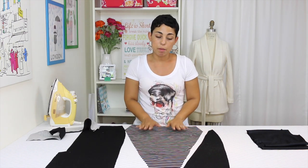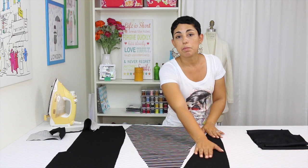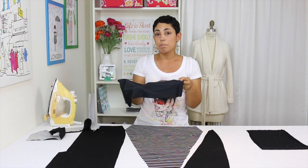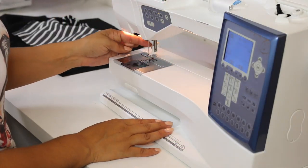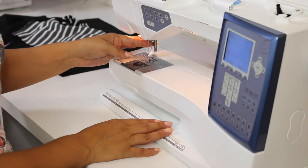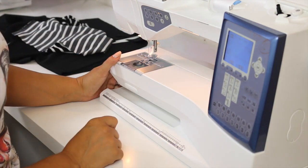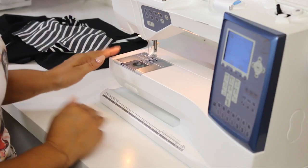I have my waistband, I've cut out my center front piece, my side pieces, my back, and I have also cut out my lining pieces. Once you have cut out all the pieces you need, we can get started. Before we start sewing, make sure you're using a ballpoint needle or a stretch needle, and that you're using a stretch stitch or a very narrow zigzag to sew the entire skirt.